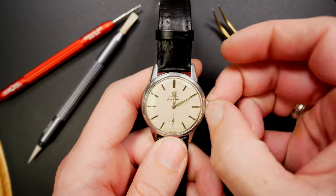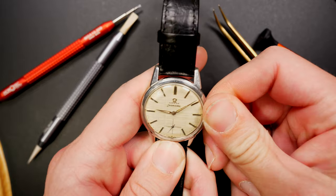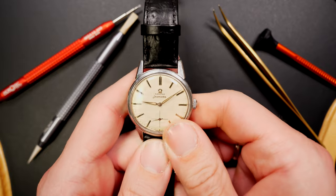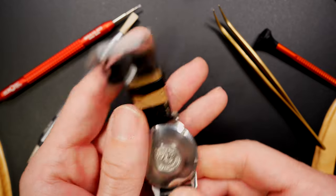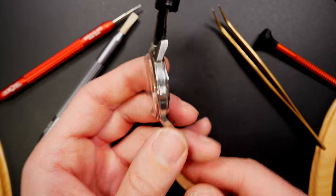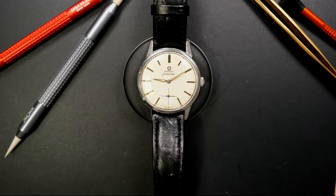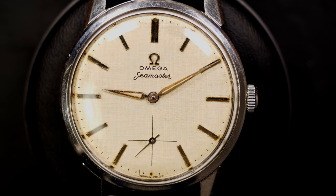I also have this Omega Seamaster — the reason I keep this one is its very unique linen dial. You can actually see the texture on the dial, along with a beautiful patina on the hands. It's ref 14389 with caliber 268 inside — a manual-wind caliber — and comes with the original crown and caseback. The linen dial gives a lot of texture and a very different look to the watch, which is why I keep it.